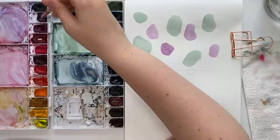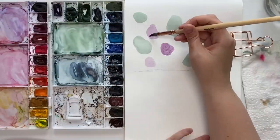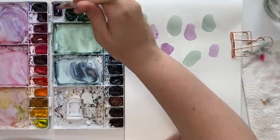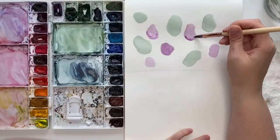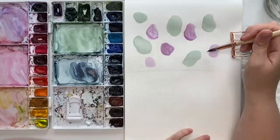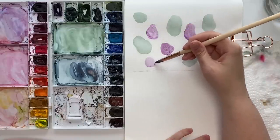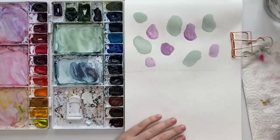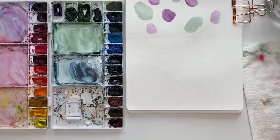Let's do a mauve purple — again not touching. Not touching yet; we're just putting down our first layers. You can use some wet on wet techniques to add more color in there if you want. You can really do this any way you want to.